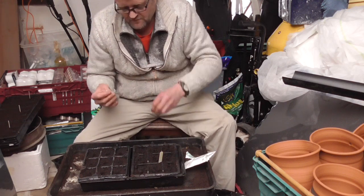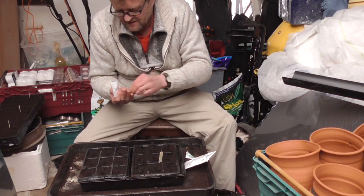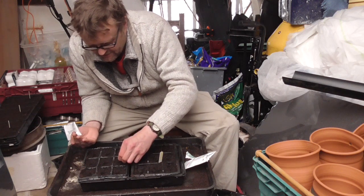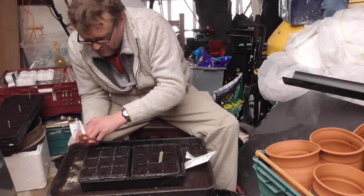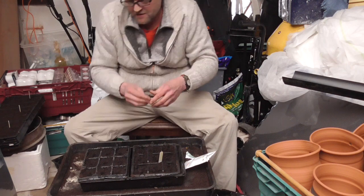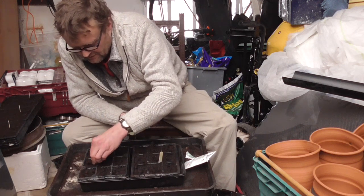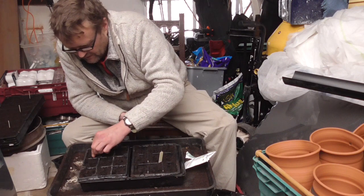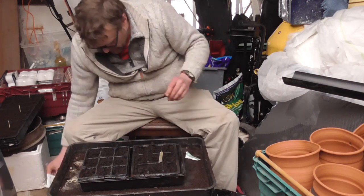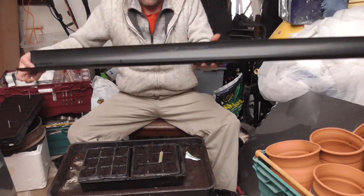I got 500 seeds free with the magazine so it's worth a go. I do like purple sprouting broccoli but it's hard to overwinter up at my plot because it's so wild and windy and the pheasants eat it. This should be a good one if it works. Again, no need to riddle soil over — I'll just dibble soil over, it's already been pre-watered, and I'll put a propagator lid on and germinate them in the house, then move to the greenhouse once germinated.